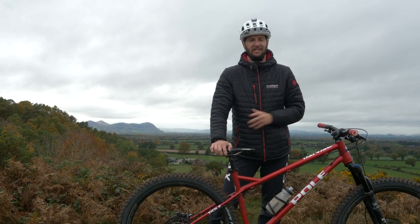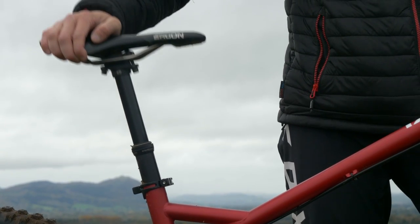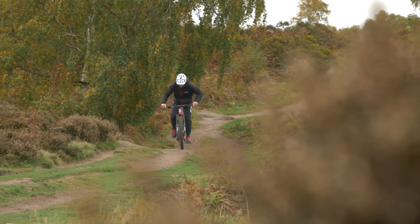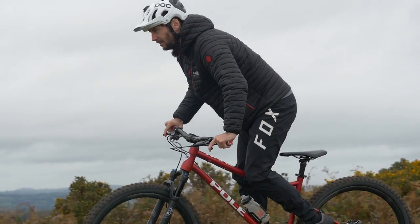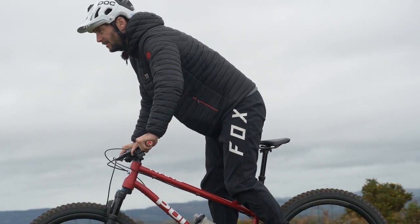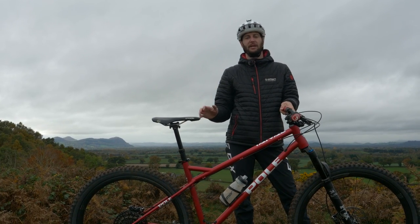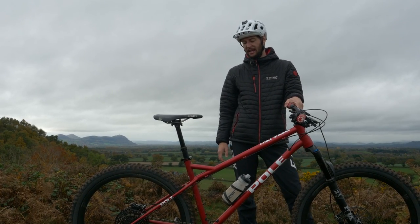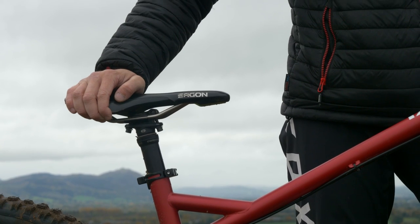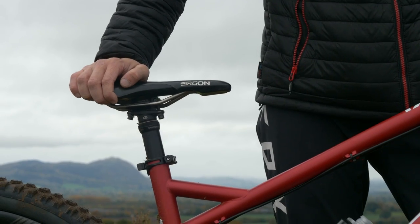More than most bikes, a hardtail is probably going to benefit from a dropper, and that's because you've got no rear suspension. If you're running your saddle up high because that's where it's most comfortable and you start getting over some really bumpy terrain, that thing's going to go where you don't want it to. A dropper is no longer going to break the bank either. They're actually pretty affordable these days with various cable-actuated ones under 100 quid or $100 over in the States. They're just going to give you the opportunity to drop that saddle out of the way so that when it gets really bumpy, you're going to have more maneuverability on your hardtail.